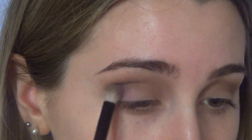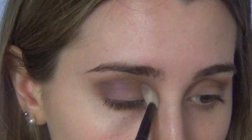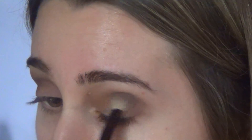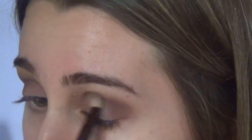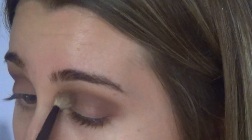Then I'm grabbing this purple shimmery shade — I don't know where I got it from — but I'm applying that all over my crease. The thing about this makeup look is that you have to blend all the colors together, but try not to overpower the purple over the brown.